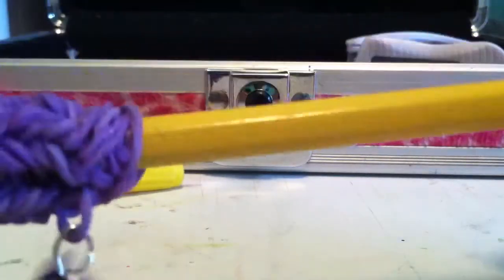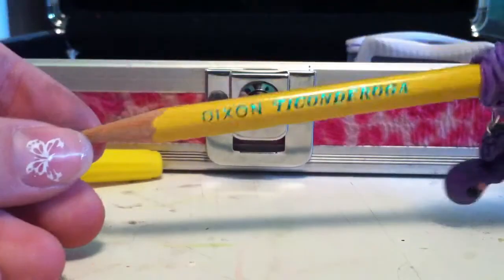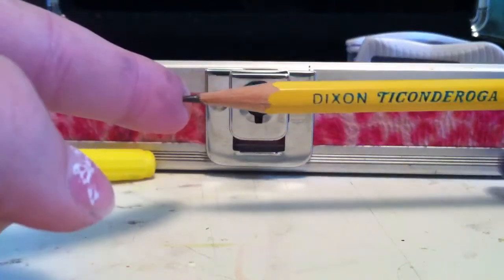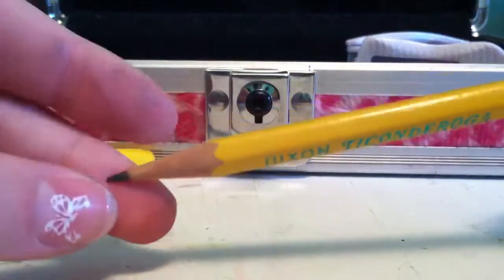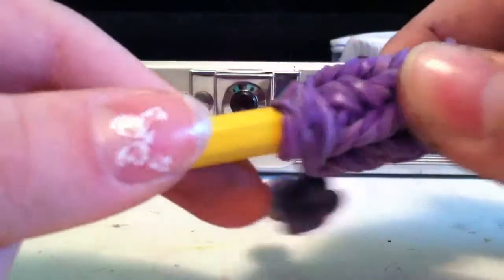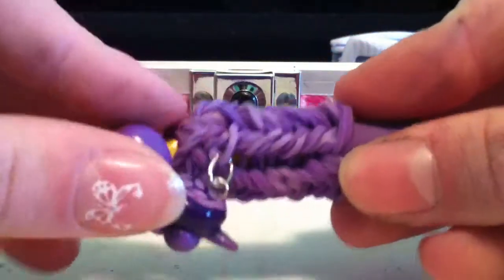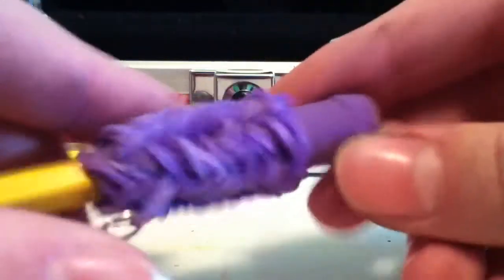Next I have this simple Ticonderoga pencil. Ticonderoga is the best brand for pencils because the lead doesn't break inside — it's perfectly awesome. The wood is nice and smooth when you sharpen it. I just have this rainbow loom grippy on it and a turtle charm, and a little topper eraser.